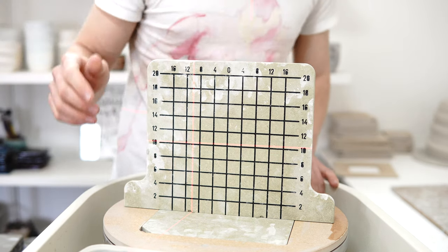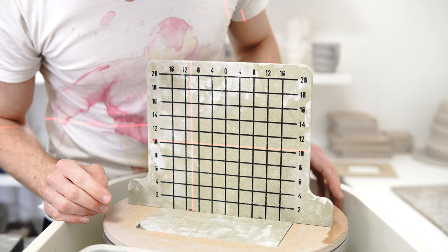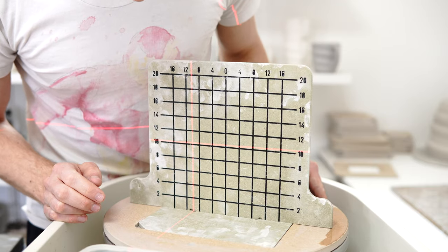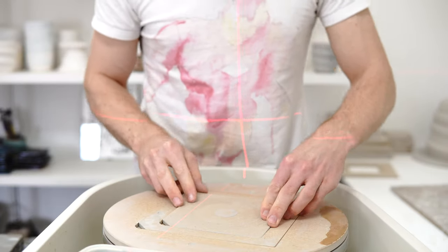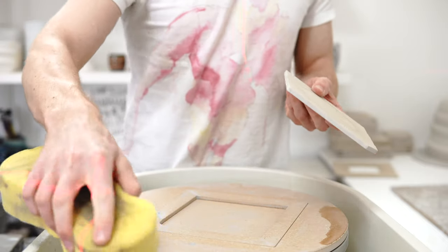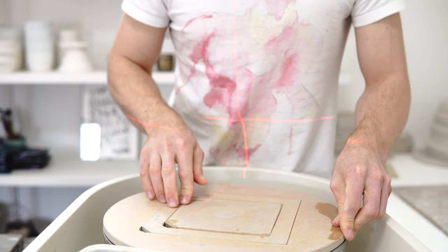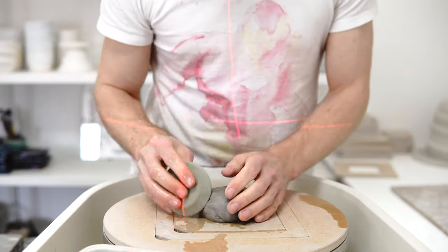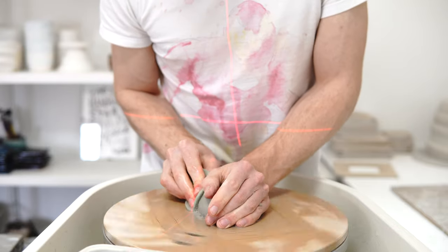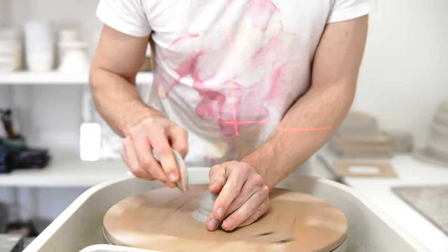That's broadly speaking what I'm aiming for. Make sure you're using one of these that points directly towards the laser because you get discrepancy if not. Because it's an absolute measure I have to do the calculation myself, but it obviously works at every shrinkage. What you do is work out what size you need to throw for the finish size you want. In this case my clay has a shrinkage of 12%, and the finish size is 9 by 9 centimetres, so you get 10.2.